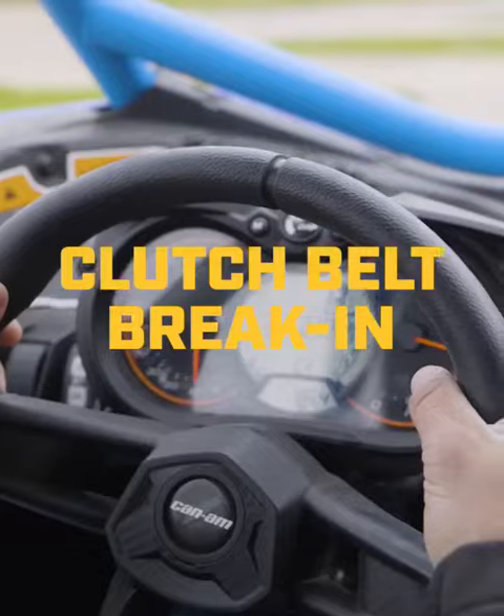Now there's one thing you got to consider: belt break-in. For me, everybody knows it's key on, button down, straight to rev limiter. That's definitely not how you break in a belt. This dude's trying to get you wrecking.